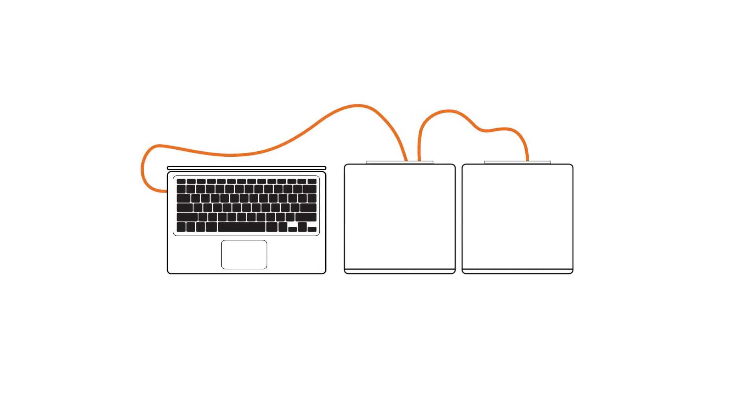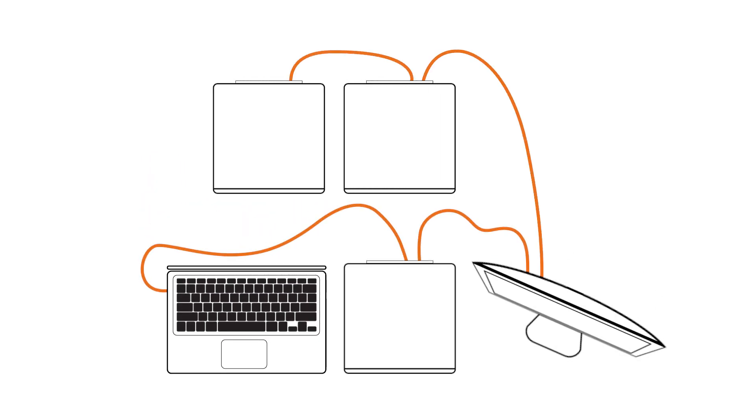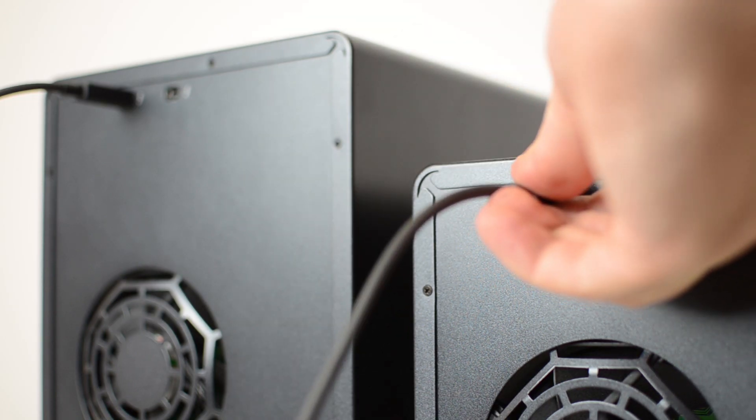As there are dual Thunderbolt 2 ports on each model, you can daisy chain other Thunderbolt peripherals off the back of each unit, making adding peripherals or even more storage as simple as plugging in a cable.